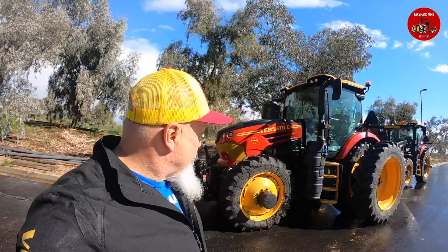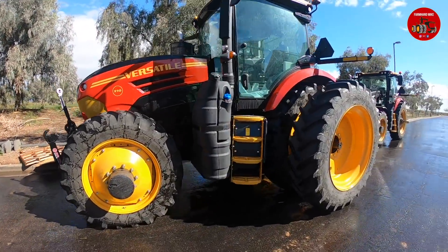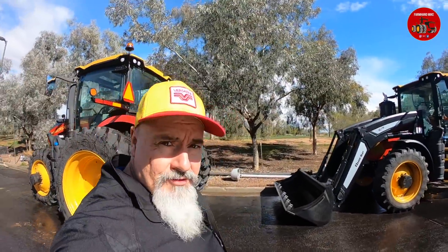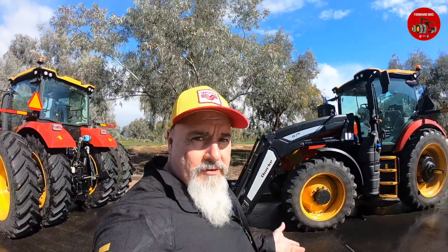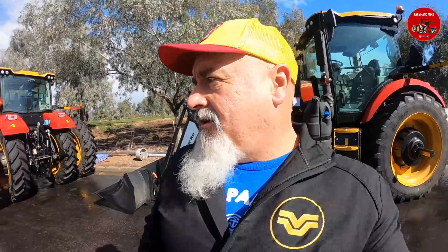A couple new Versatile tractors. There's been rumors of Versatile making a smaller tractor and we're here to see it in action. But by the time you see this video, these will not be top secret. So got a couple models here in different configurations. These tractors are going to start out around 170 horsepower and go up to about 250. They were designed by Versatile and built up at the factory in Winnipeg, and I'm going to learn all about them this week.